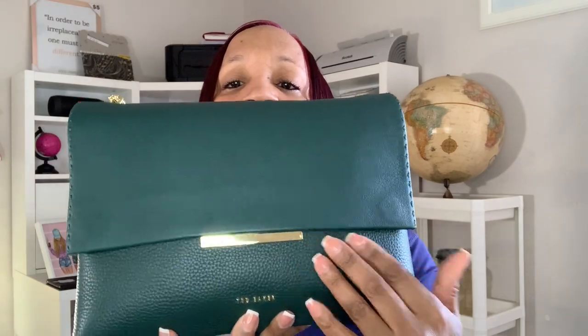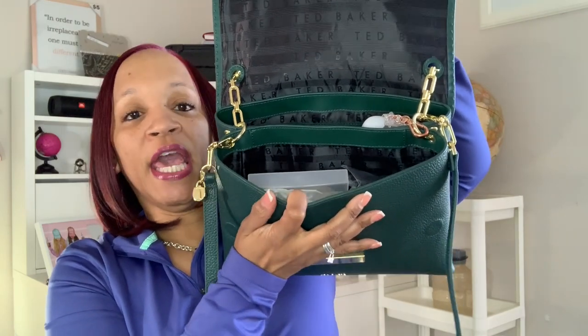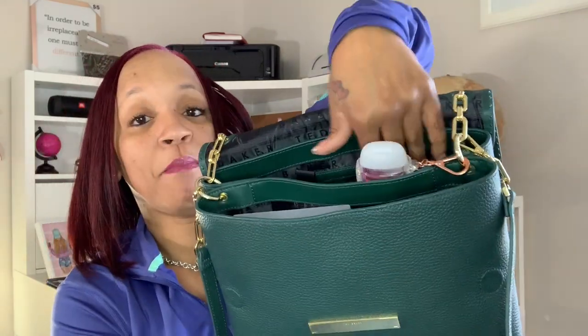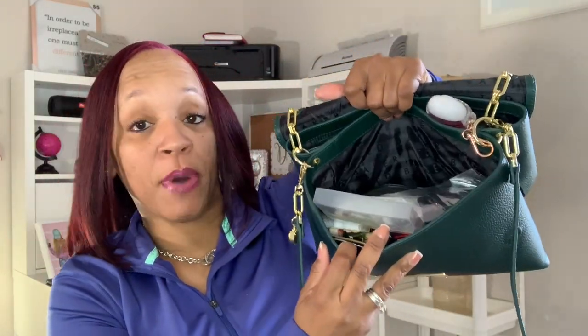It has gold hardware on it and an extra strap in case you want to use it as a crossbody purse, which I probably never will. I'm really in love with this gold chain handle. It has a gold bar right here that says Teddy Blake, and magnets on both sides for the magnetic closure. On the inside it has a zipper where you can put stuff, and a nice deep bottom — from here to here you could throw anything in there comfortably.